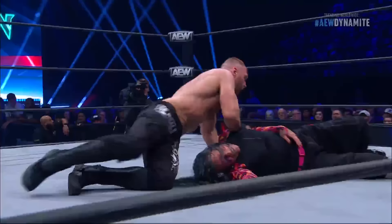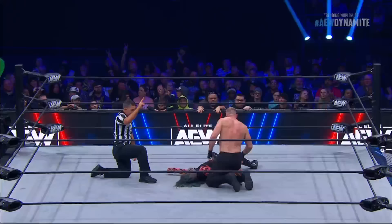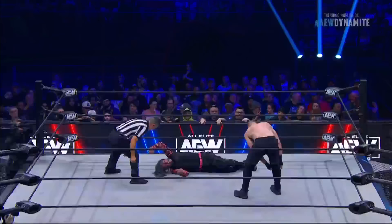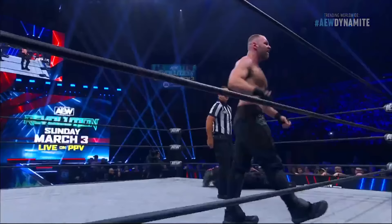That pile driver was perfectly executed. The leg is hooked and Hardy kicking out. Usually it takes a while to set up a pile driver, but Mox did that quick and hit that stump pile driver really, really well.